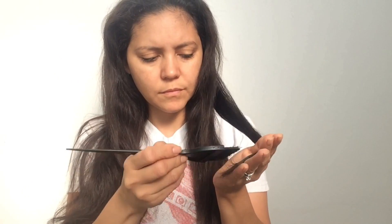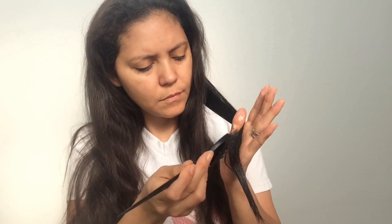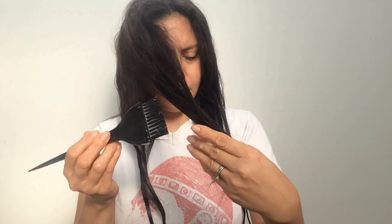While I apply it, I will tell you about the benefits of these ingredients. Yogurt is effective against breakage and split ends — if you use it regularly it provides nutrition to weak and dry hair. Olive oil is incredibly moisturizing for dry, damaged hair and it will also make your hair more silky and shiny.